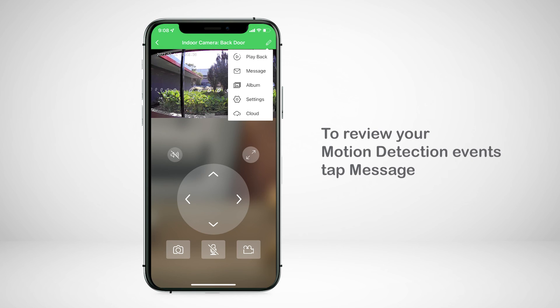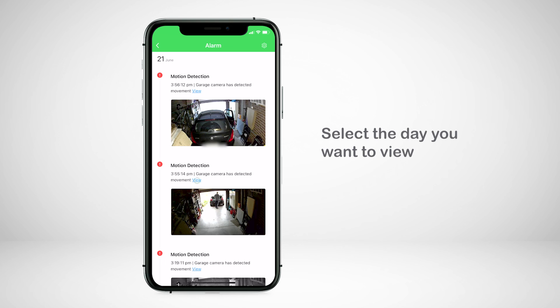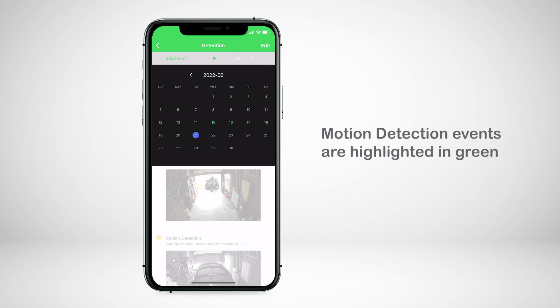Lastly, to view your motion detection events, tap message, then select the day you want to view. Days with motion detection events are highlighted in green.